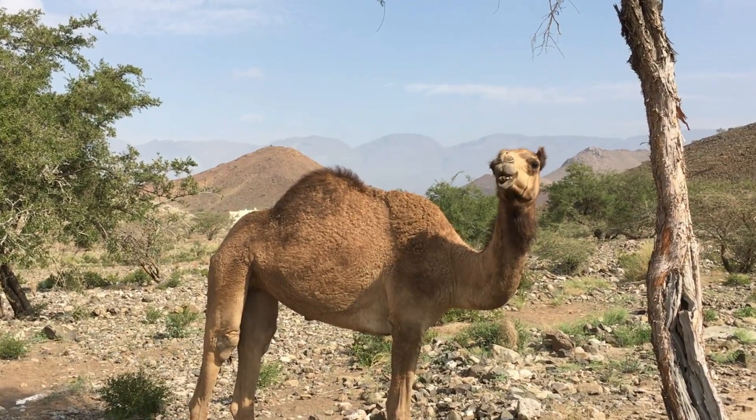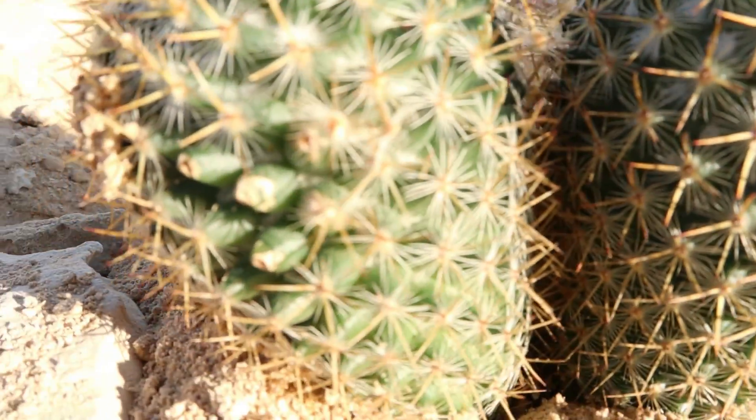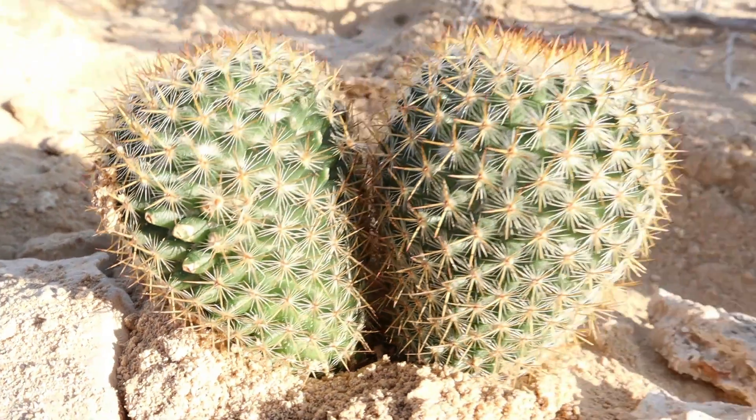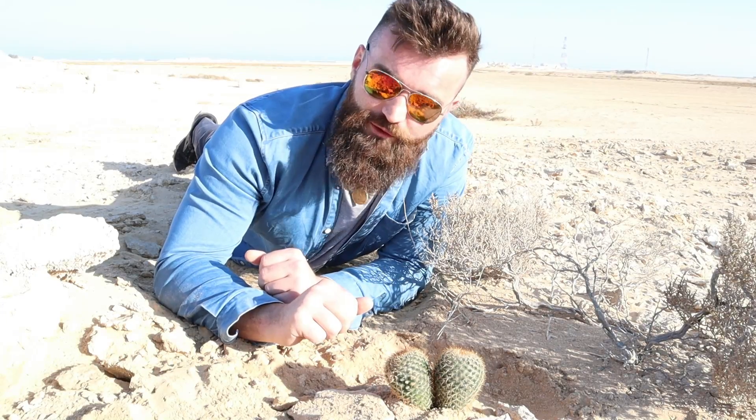These spines prevent animals from eating the cactus, but they also prevent the cactus from losing water. These spines reflect sunlight off of the cactus just like tiny little mirrors. This helps to keep the cactus nice and cool and stop it from losing any further water.